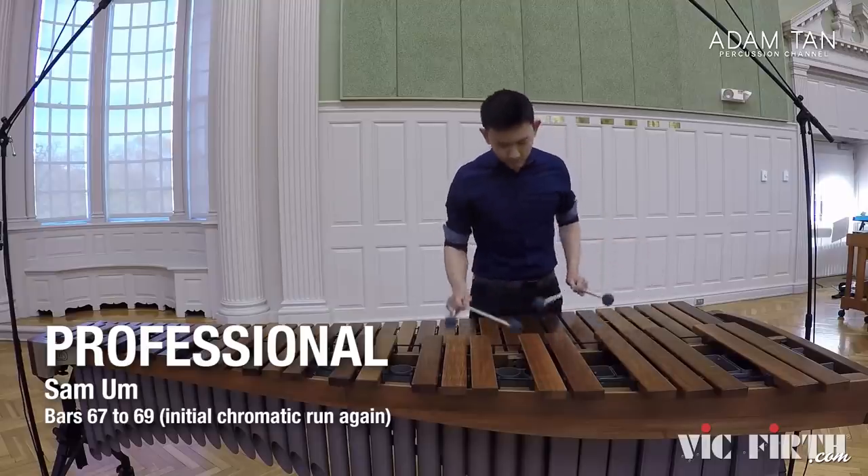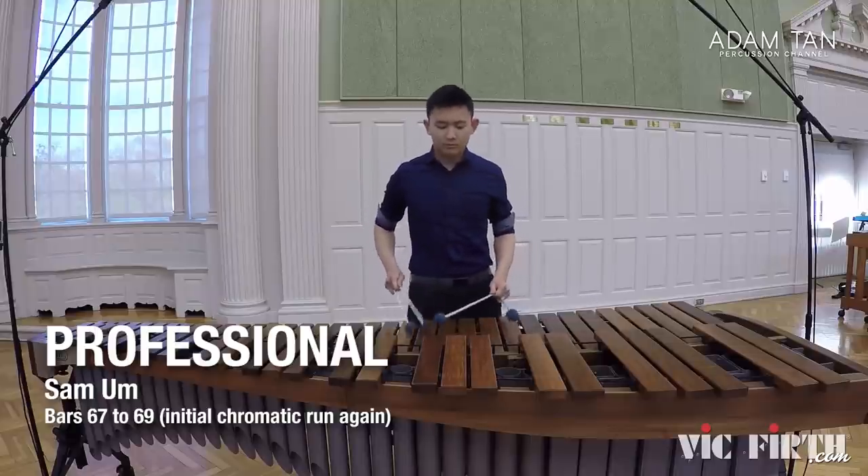I focused on this run again because it was a point of contention earlier. Nikael has nailed it — very accurate, good voicing, and that very quick run at the end was very impressive. Sam also did a really good job, but he's definitely rushing these two bars. It's just leading to the ostinato again, so it's not the peak of the piece or anything. I'd have to hand this one to Nikael.